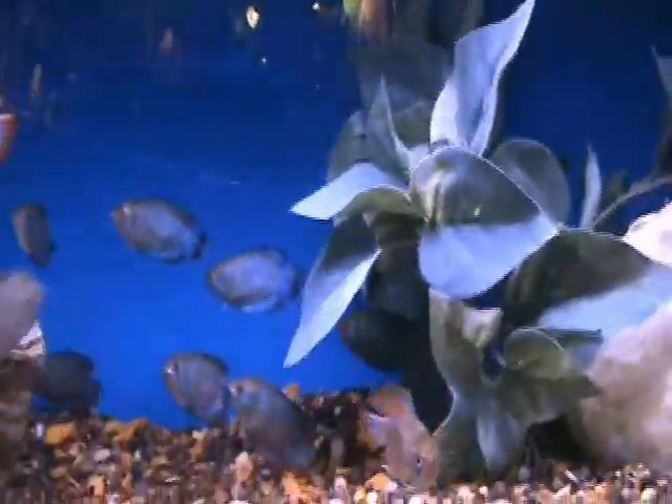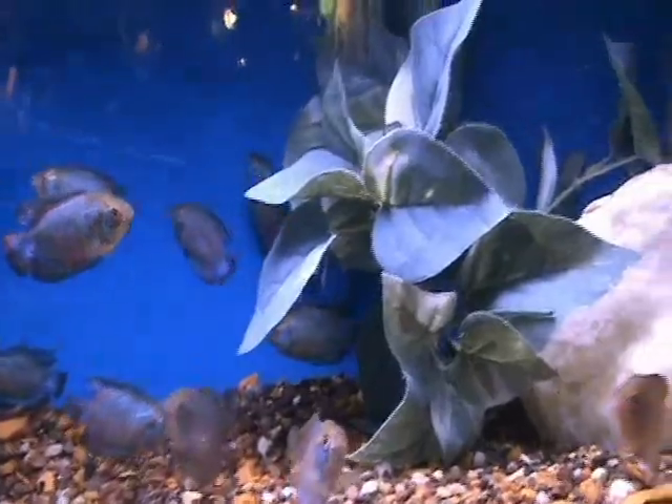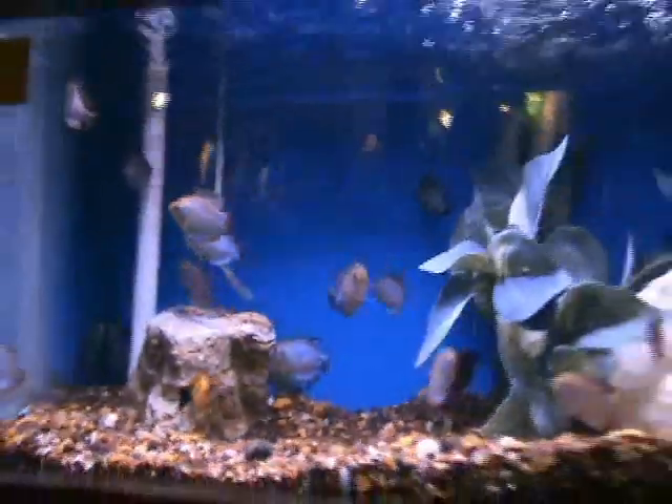Here we've got some cobalt blue gouramis, dwarf gouramis — very cool fish. Non-aggressive, these guys are about full grown, about 2.5 to 3 inches. Good community fish as well, do well in smaller tanks too.